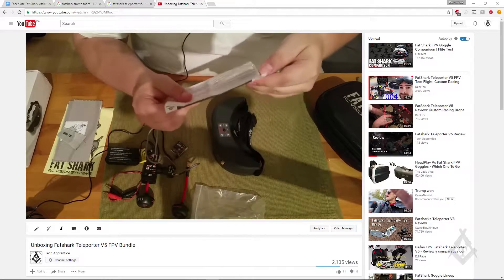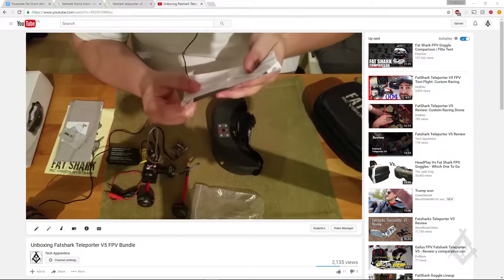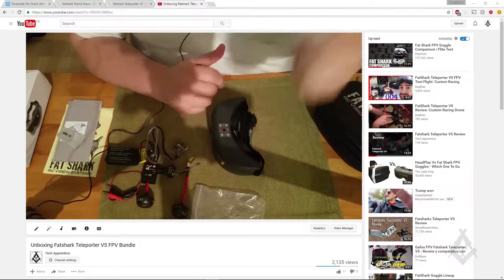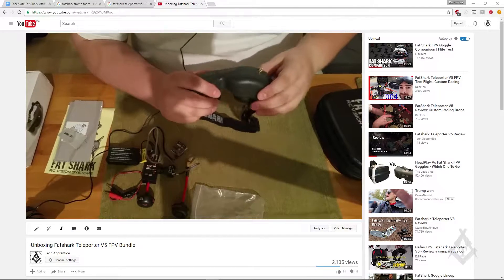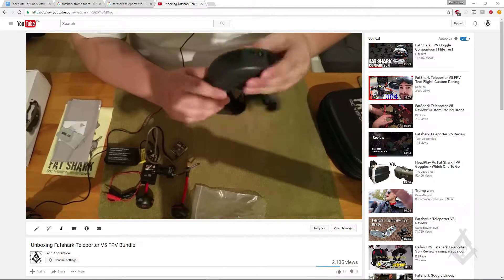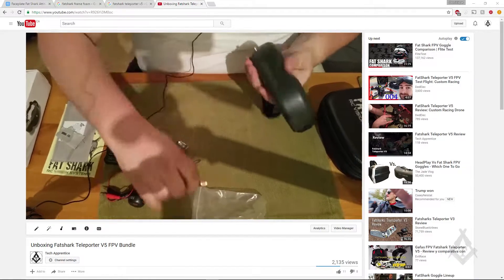What's up everyone and welcome to this episode of Tech Apprentice. Today we are going to 3D print a faceplate for my Fat Shark Teleporter V5. If you have not seen my other videos about those goggles you can check them out — I have done an unboxing and a review of the whole package. I'll put some links in the description.